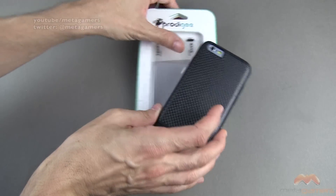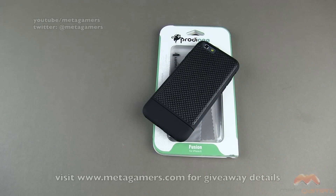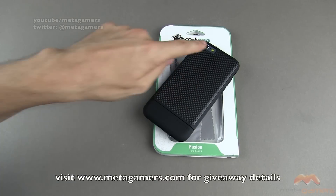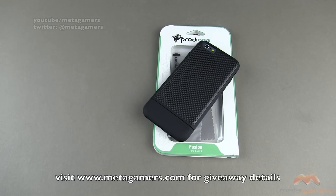If you guys want to get in on the chance to potentially get this case — it is the Fusion for the iPhone 6 by Prodigy — head on over to metagamers.com. When you're there, look under the section entitled giveaways. You're going to find this giveaway there, as well as other ones I've hosted in the past or maybe even some going on now. It's going to give you all the details about how long this giveaway will run and what you need to do to get in on it. I am giving away one case — the one you see right here, not the model phone, just the case — and it will include the screen shield.